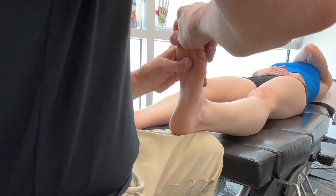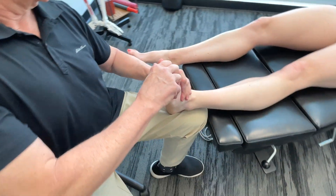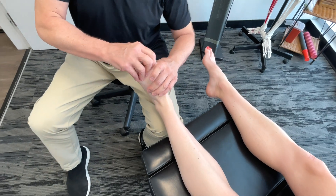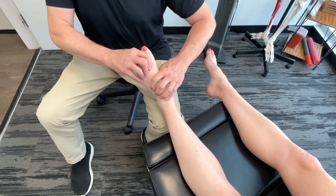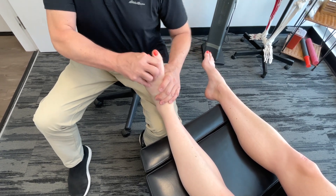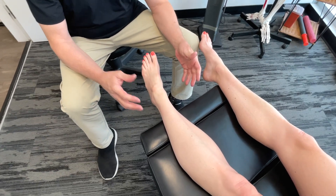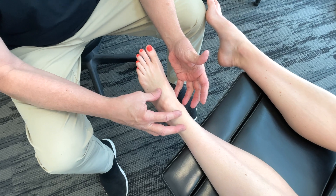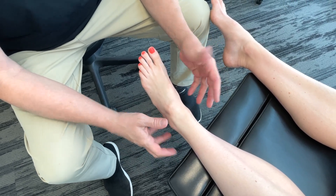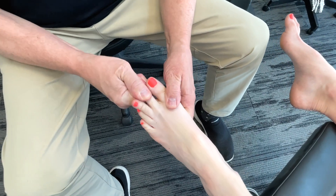I'm also going to give a link to another video we produced — this one is for treating plantar fasciitis, but it covers all the different structures on the bottom of the foot, so take a look at that. This is really powerful work and runners really appreciate it. Something to mention: anytime you work on an area and see that something is tight and restricted, don't just limit yourself to the soft tissue — get in there and start working on the joints, go through the toes, and see if you can get a little bit of mobility in there.